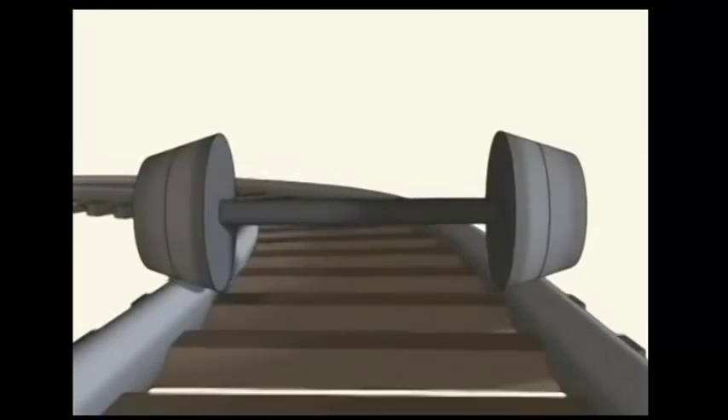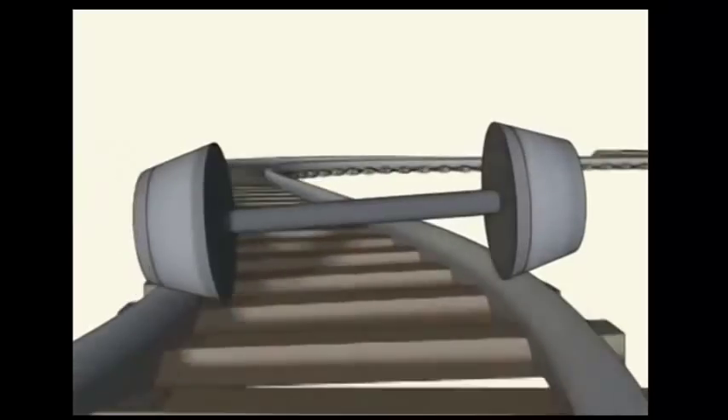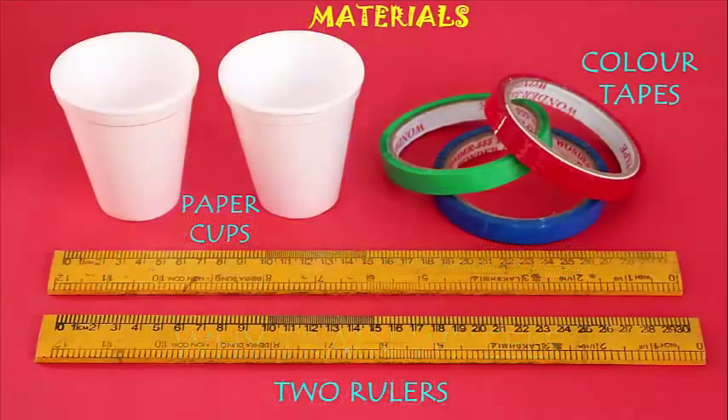Have you ever wondered why the train wheels stay on track even when they encounter a curved path? There are no handles on the engine. This is because of a unique conical or slanted design of a wheel with an angle of about 3 degrees. Let's understand this in this activity.